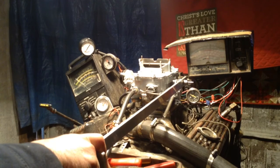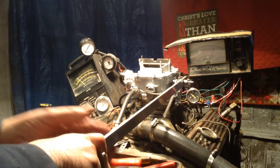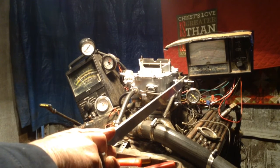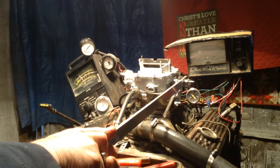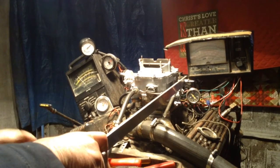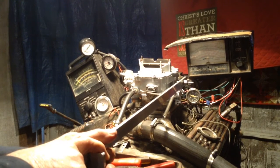We're going to take it on up until the rev limiter hits, and when it does you're going to see this whole motor start shaking. Now we're going to take it on up without it — take it on up and see what it is.